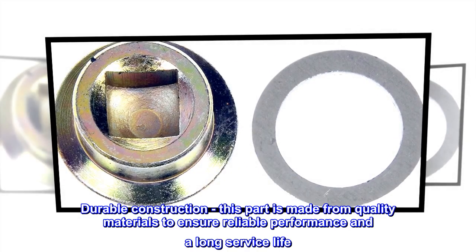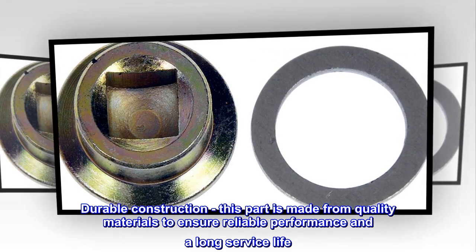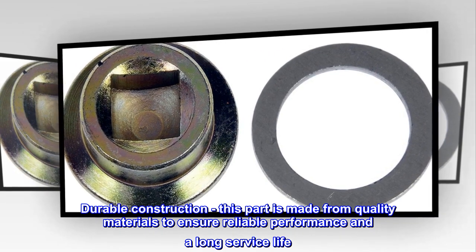Durable Construction – This part is made from quality materials to ensure reliable performance and a long service life.